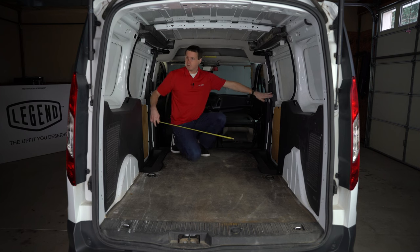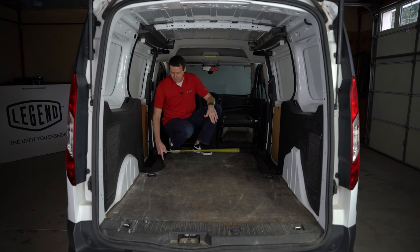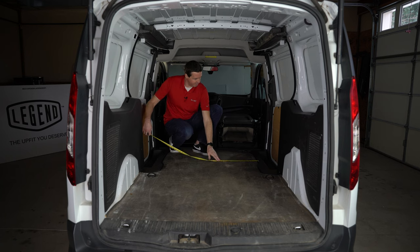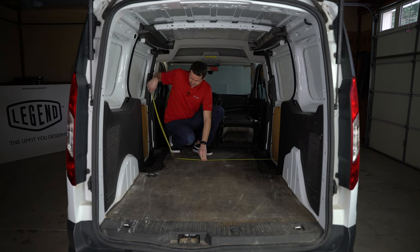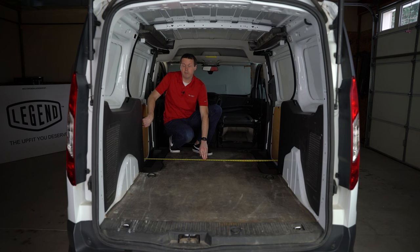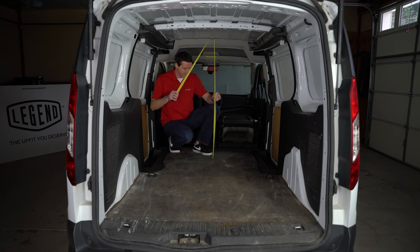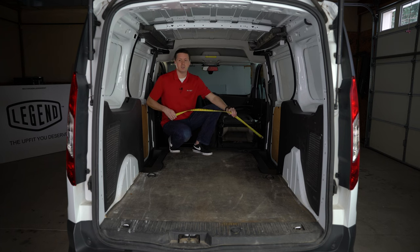Our distance — we've got a dual sliding door model. The available floor space in between these two thresholds, measuring from the lip of one threshold to the lip of the other, we are at 40 inches. If we go door to door, touching the side of one door all the way to the other side, we're at 5 feet or 60 inches, so you do have some available space there. Taking another roof height measurement here directly in between these two doors to the top, we're at a little under 50 inches.